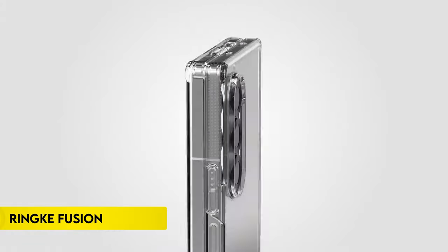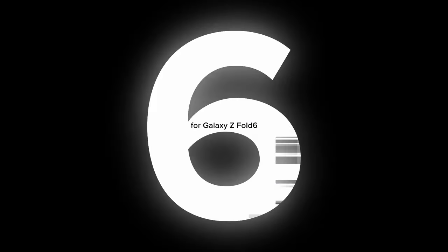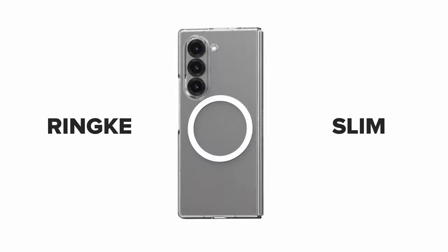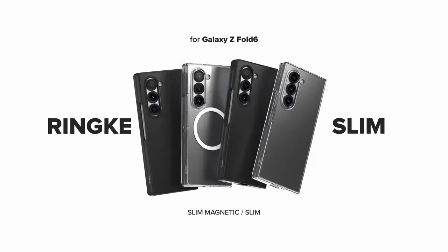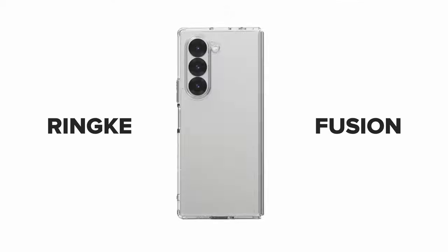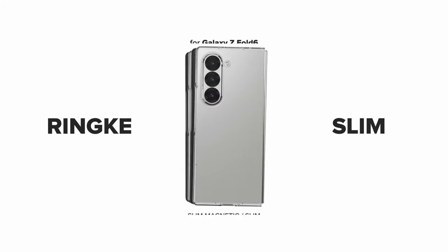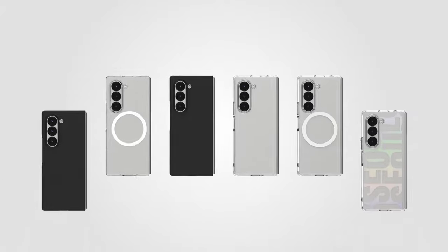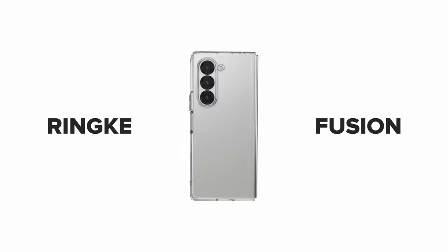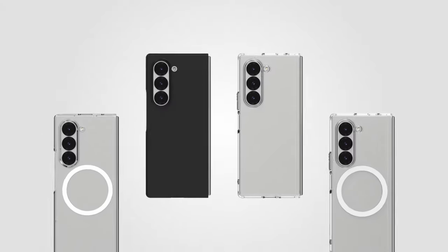On number 7, Ring Fusion. The Ring Fusion case for Samsung Galaxy Z Fold 6 offers precise cutouts for camera lenses, ensuring added protection. It features lifted bezels around the rear camera and screen to prevent scratches. The clear polycarbonate back panel and TPU frame provide durable and transparent protection. This case supports wireless charging and is compatible with phone grips. Additionally, it includes a built-in lanyard hole to help prevent accidental drops, enhancing the overall safety and functionality of your device.